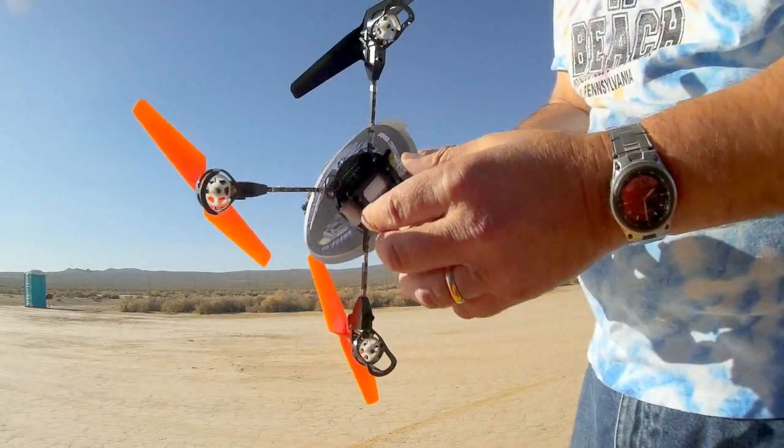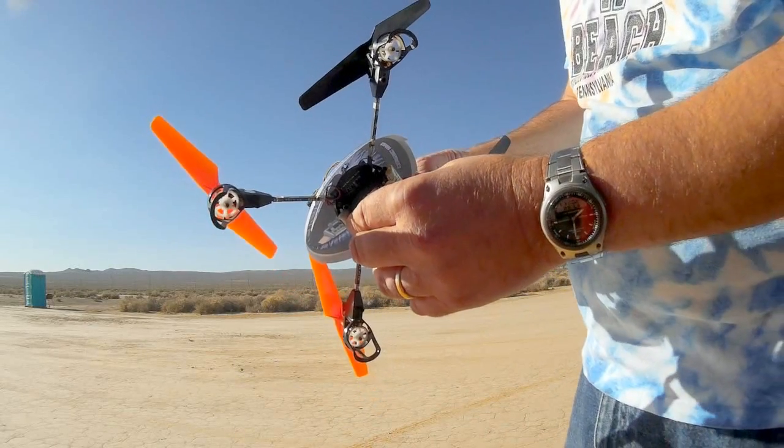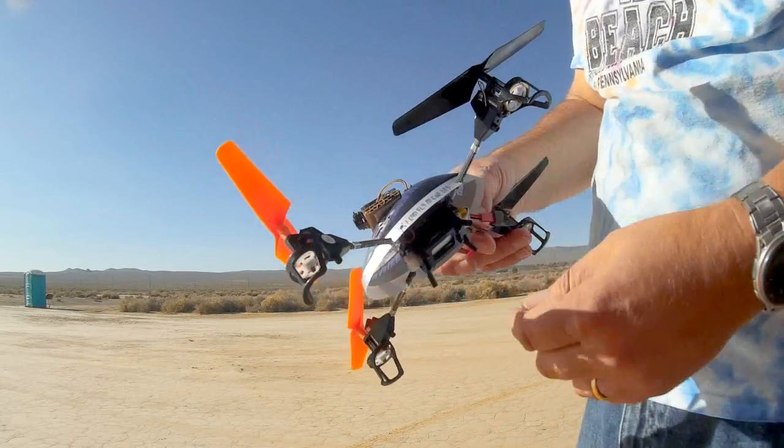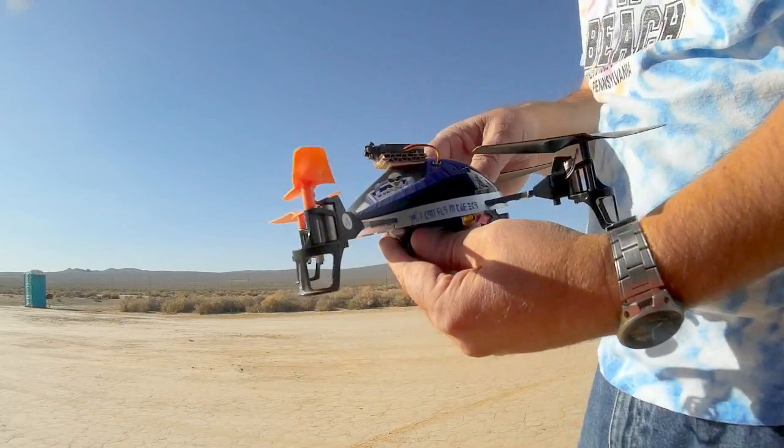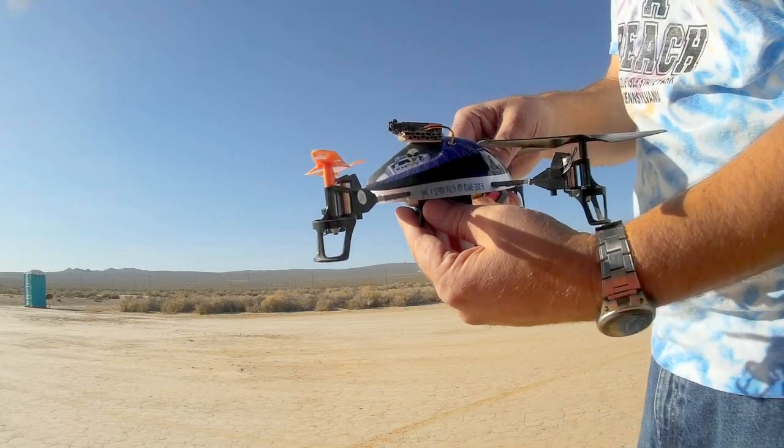Because of that, you can't mount it on the bottom of the quadcopter — it just won't reach up to the circuit board. To do so, you're going to have to mount it on top of the quadcopter.